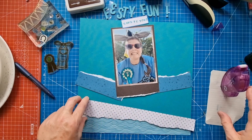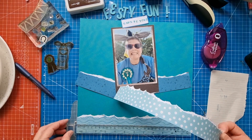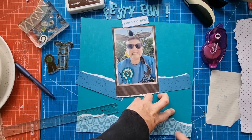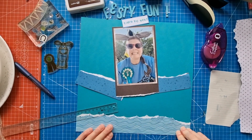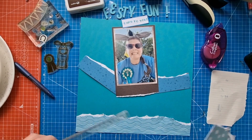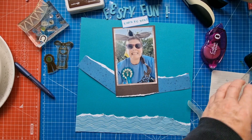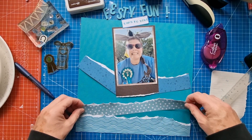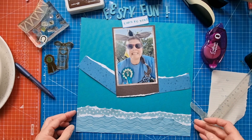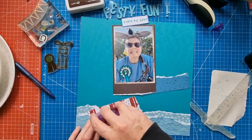I thought I'd have a few layers of paper going on here. I can always trim the edges of the layout once I've finished — don't need to measure precisely. Just doing the best I can.